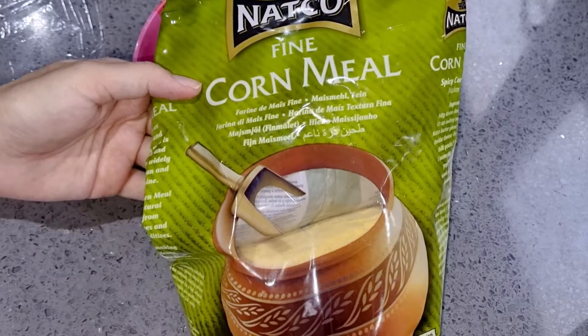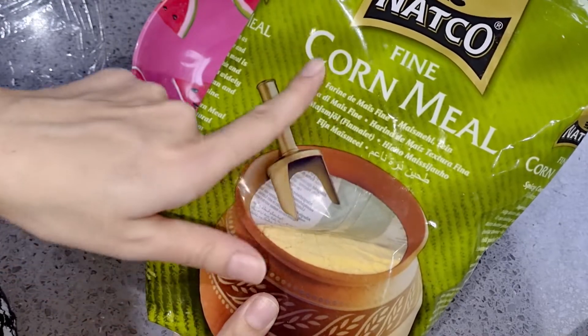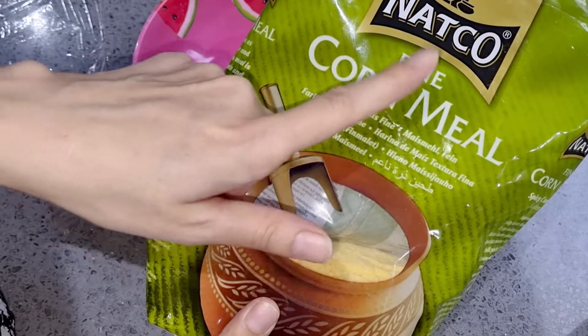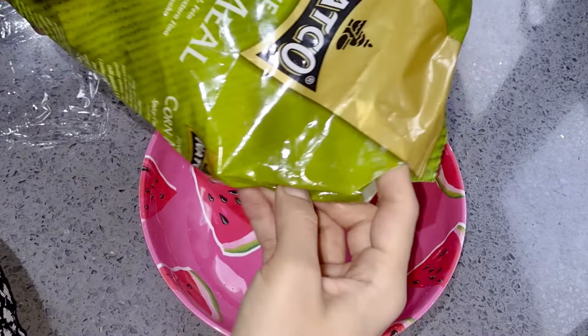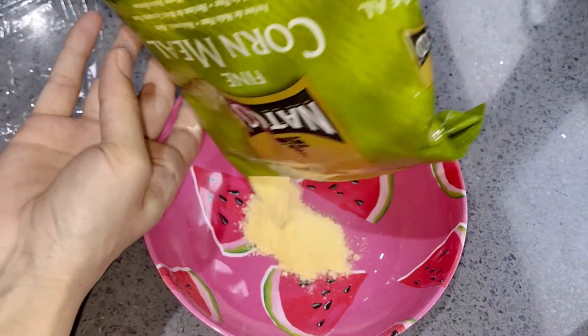Assalamu alaikum dear friends. Today we are going to make Makkai Roti. For this, you need corn meal. I have a fine corn meal — I bought this from Tesco, it is very sweet. It is available in Pakistan as well. It is the best.